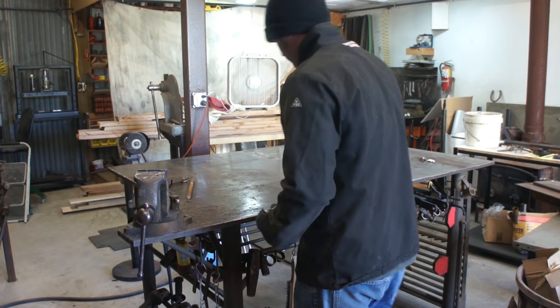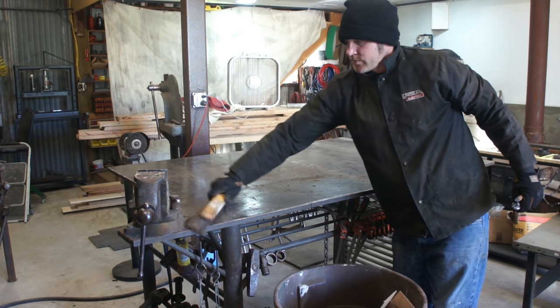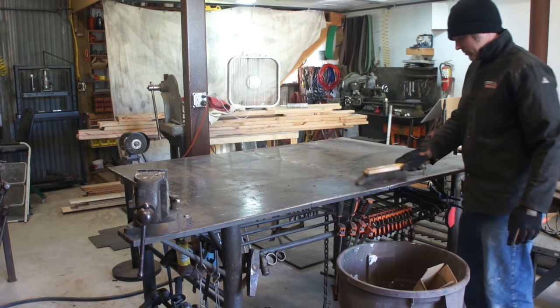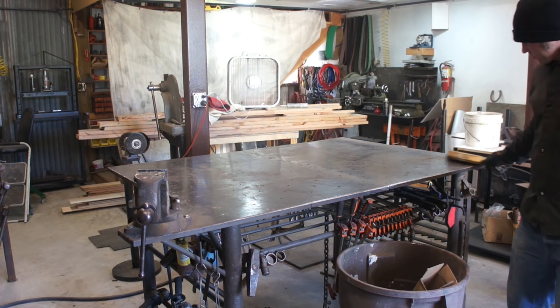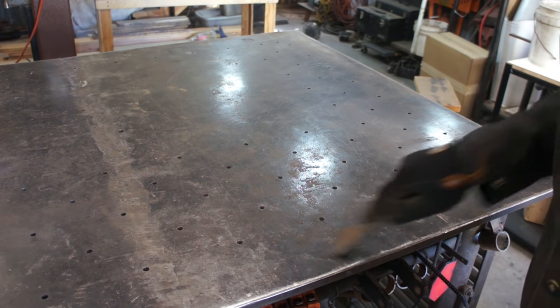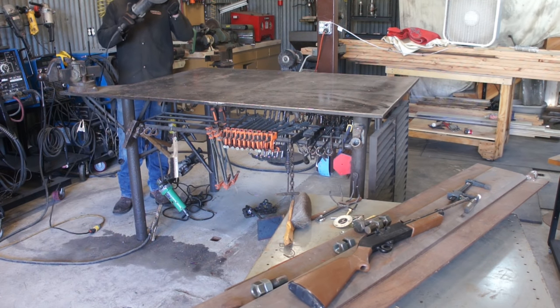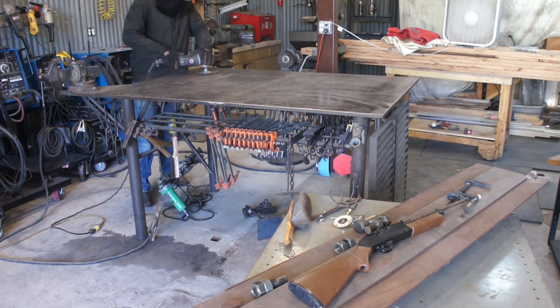Once I have all the tools and supplies gathered up, my next step is to always clear the surface. Anything important sitting on the table gets put away; anything unimportant gets put in the trash along with all the grime, dirt, and dust. My next step is to grab my broad chisel and knock off all the loose welding slag and BBs.